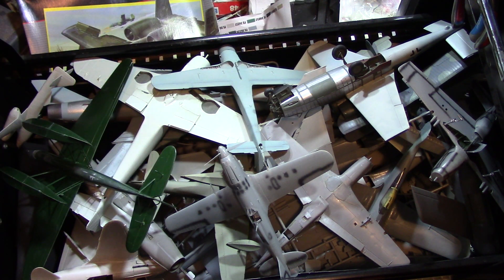I've named it the drawer of shame, and I just wanted to make a quick video on that. Thank you for watching.